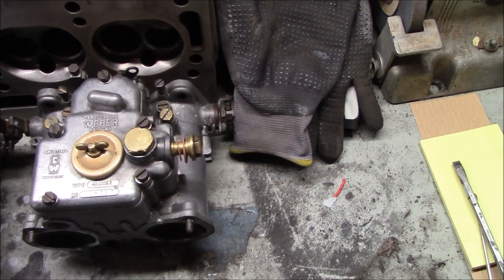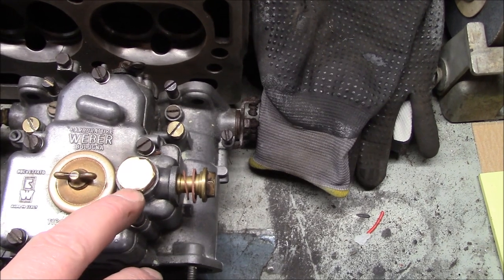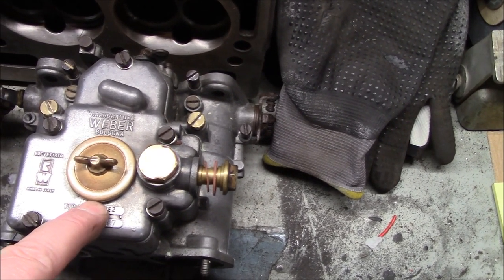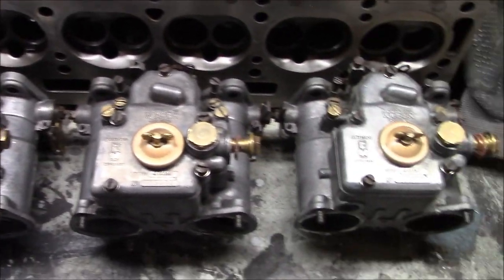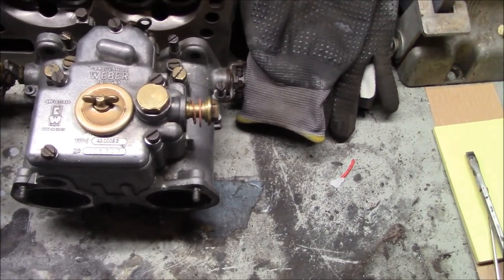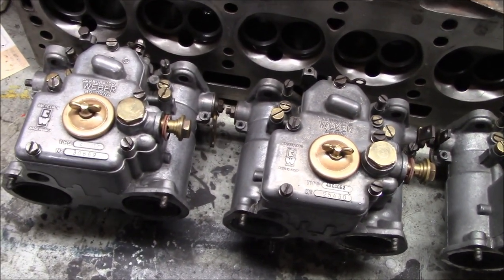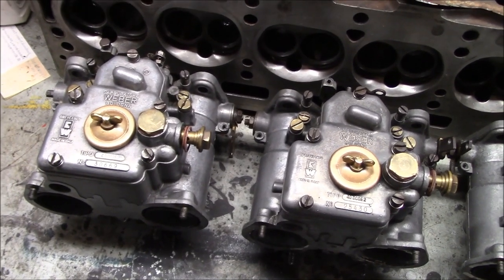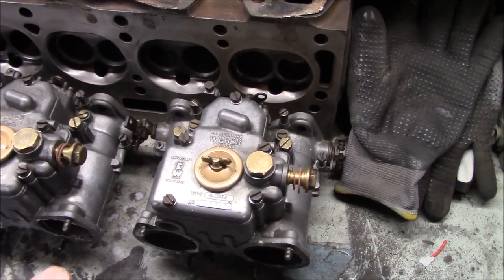We've done a few touch-ups and scrubbing here and there, cleaned up most of the brass that we could. The covers are painted — the inspection covers are sort of fake cadmium coated. So they look a lot better than they did. They do not look brand new; they have a little bit of patina to them, which is not necessarily a bad thing. The brand new stuff ages as well, so I'm happy with the way these look currently.